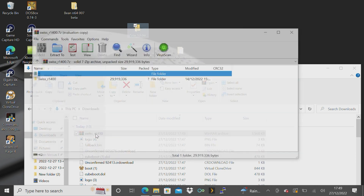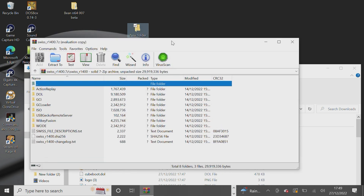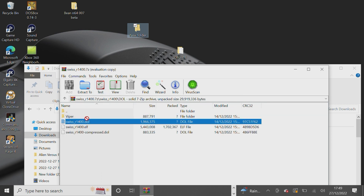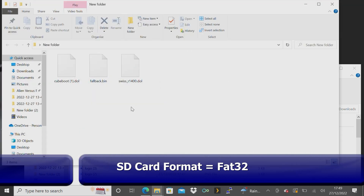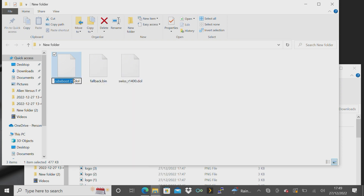Once you've got all your files, open up Swiss, go to the DOL section, download the Swiss DOL file, and drag it onto your SD card or into a folder you've created. Then drag over all your other files: QBoot.dol, QBoot.ini, and fallback.bin.